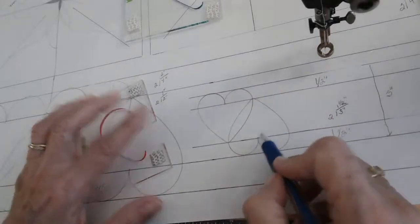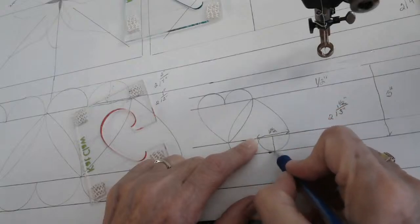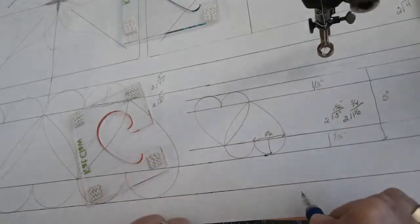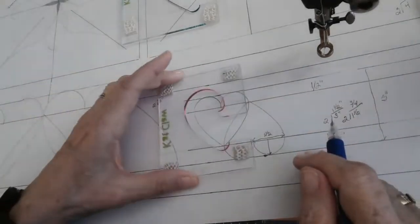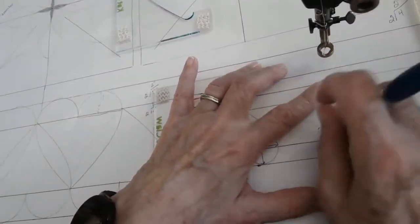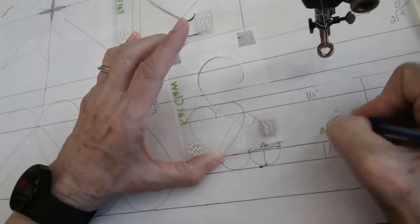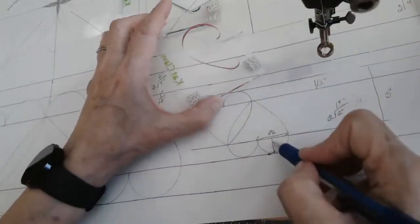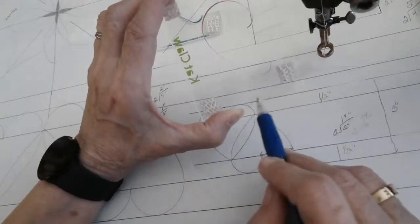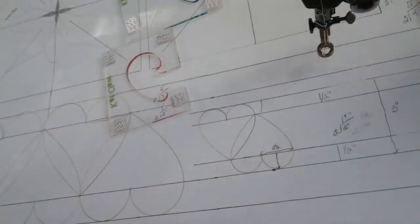I took a two-inch heart, so two inches plus one inch is three inches. Why did I take one inch? Because I'm doing a half inch on the top and a half inch on the bottom. Three inches divided by two is one and a half inches. One and a half inches divided by two is three-quarters of an inch. Wait — it's not three inches, it's two inches. Two inches divided by two is one inch, then we split that with a half inch on the bottom and a half inch on the top. So a two-inch heart fits in a three-inch space. You can do this with any size heart and it will work.